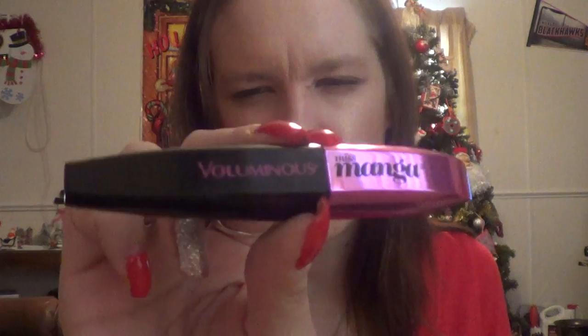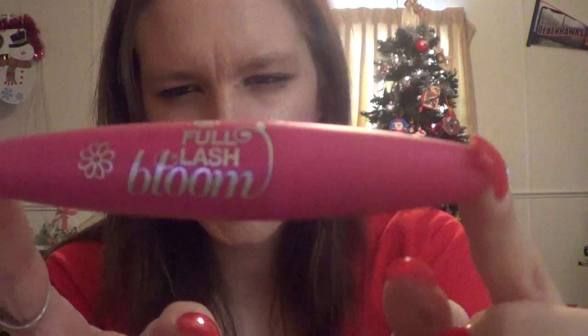The next thing I have are eye mascaras. This is the L'Oreal Volumize Mega Mascara — I got this from Vicky, thank you so much. This is what I put on first. Then I put on my CoverGirl Full Lash Balm, which I got for my birthday — thank you, Dad, my father-in-law.